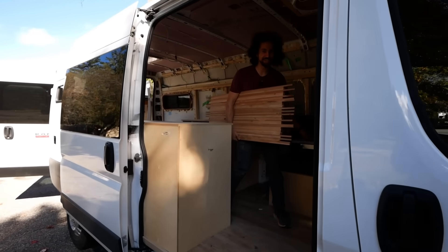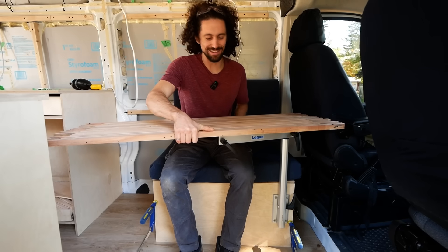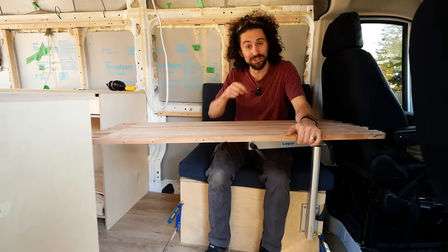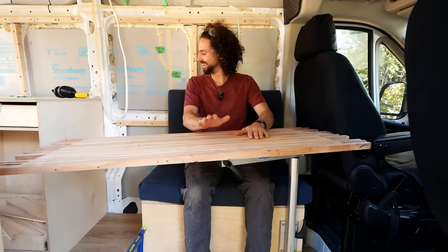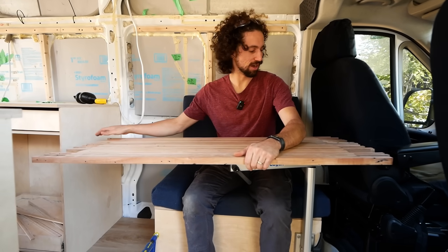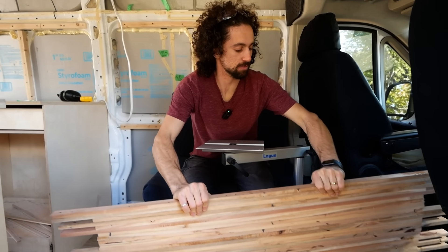This is where the desk is going to go. I have one of these Lagoon table mounts so it can swivel out of the way, but as you can see it's a little too big at the moment. We'll have the 3D printer right here. Can we just take a second and admire Eden's beautiful upholstered cushions — this is so comfy! Anyways, this is definitely too long — I think at maximum it should be the length of the cushion, so I'll cut it down and retest.